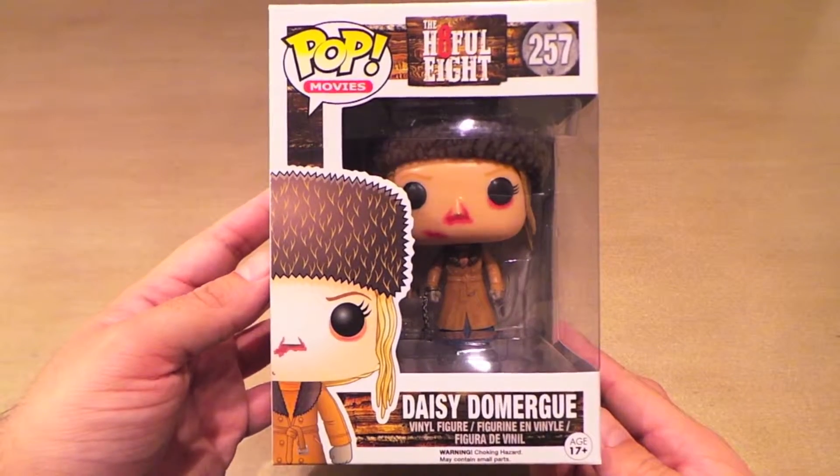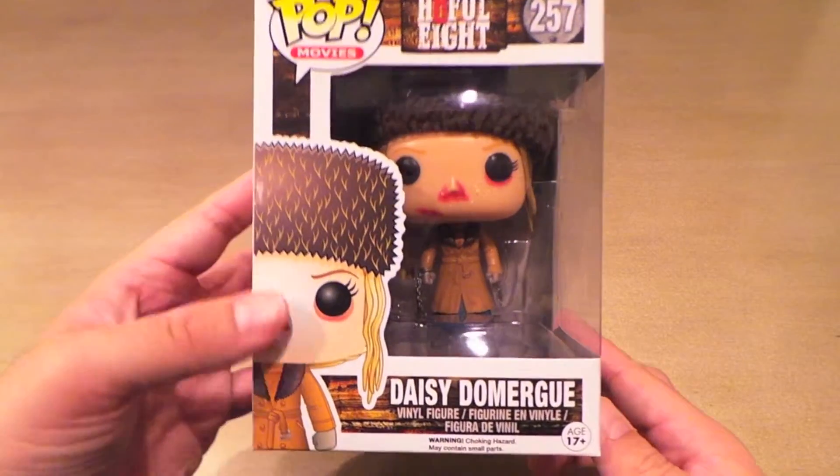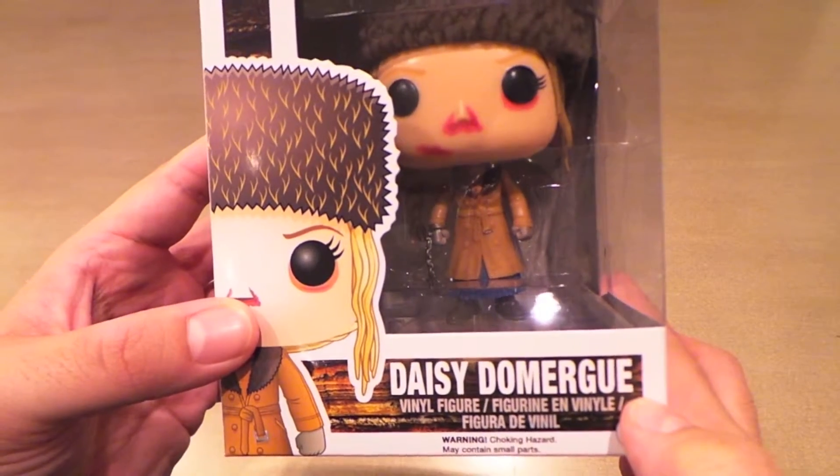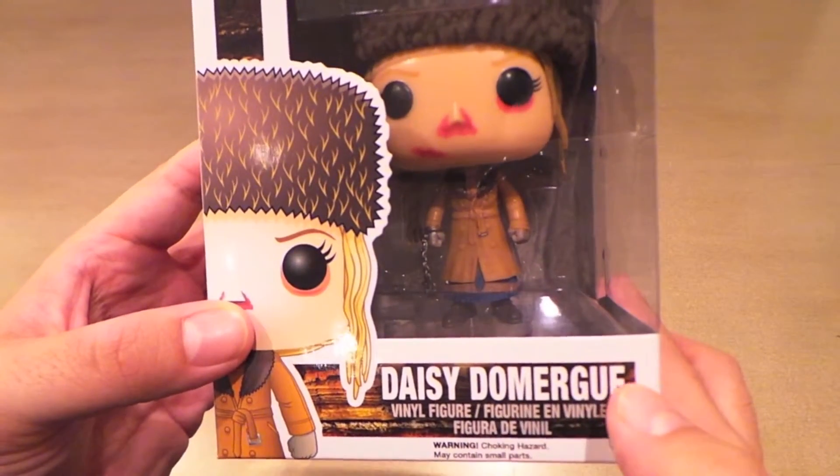Here I have Daisy Domergue from the Hateful Eight series of Pops. They pronounce her name Domergoo at the beginning of the movie and then later Domingue and a couple other ways throughout.